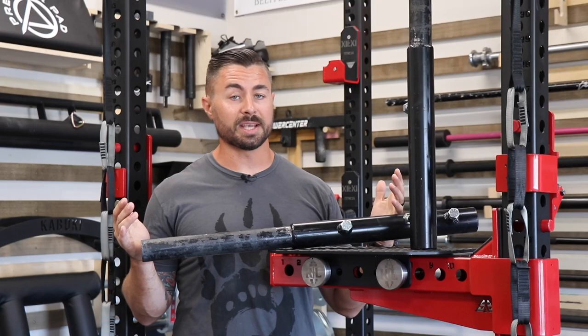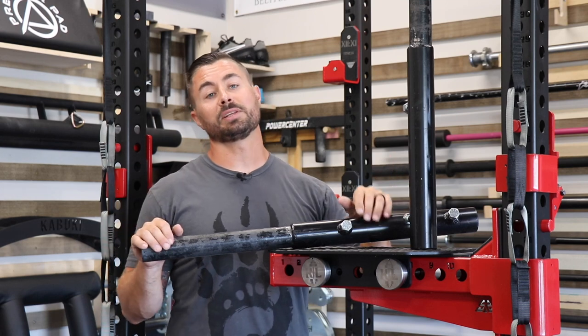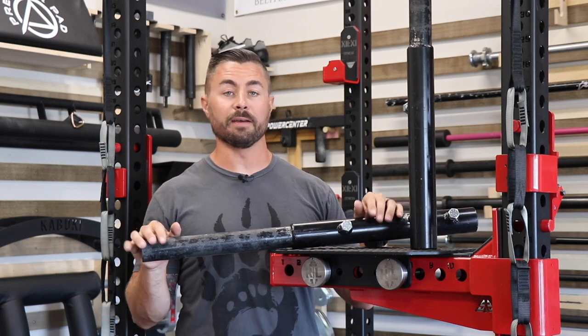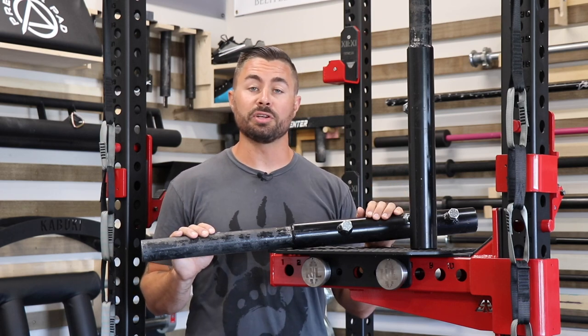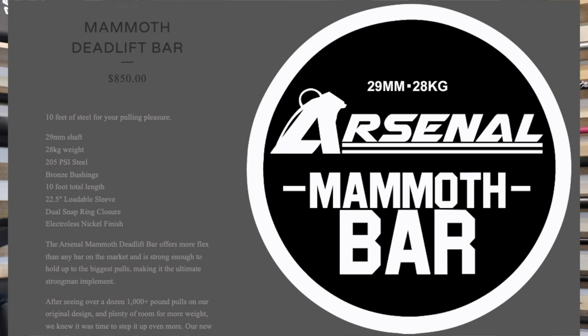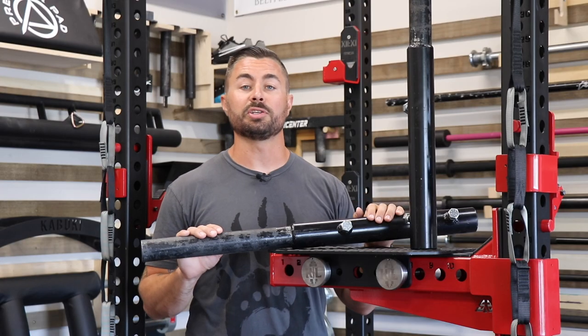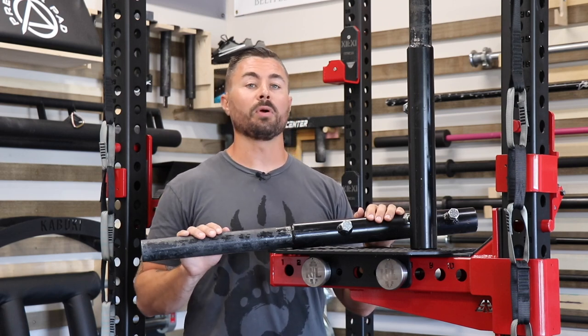The Mammoth Bar shares a lot of the same specs as the Elephant Bar. It's over 10 feet long, has long loadable sleeves, and is capable of very heavy loads. Marcus Moss and the folks at Arsenal Strength decided to market and sell the Mammoth Bar so that gym owners could purchase them to either host competitions or allow people to train for an event.